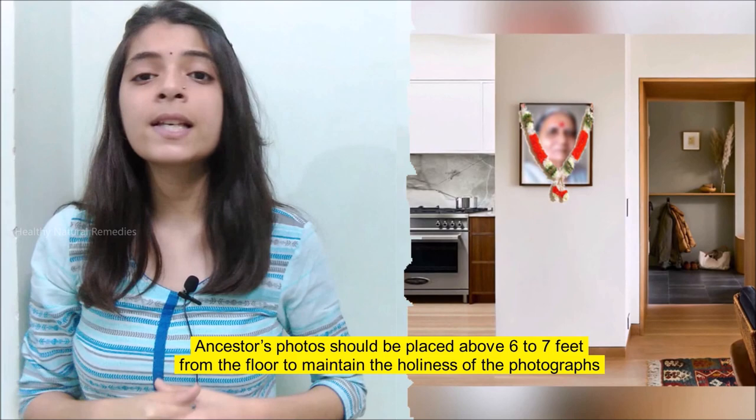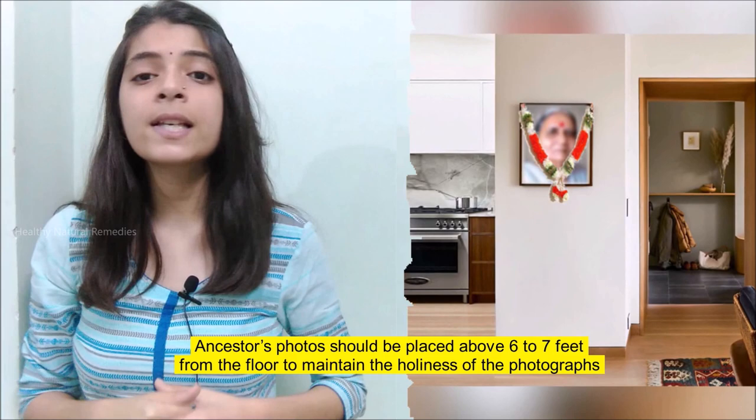Ancestors' photos should be placed above 6 to 7 feet from the floor to maintain the holiness of the photo. That is all for today. If you like the video and want to see more interesting videos in future, please hit the like button and subscribe to our channel. Hit the bell icon and share the video with your friends. Stay healthy, stay fit, God bless you.